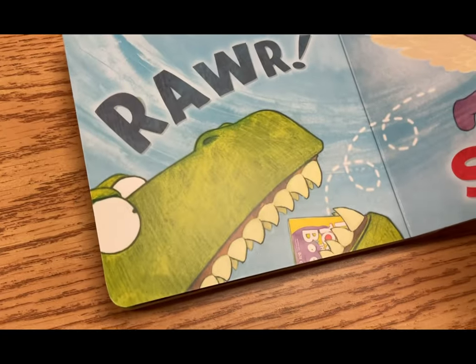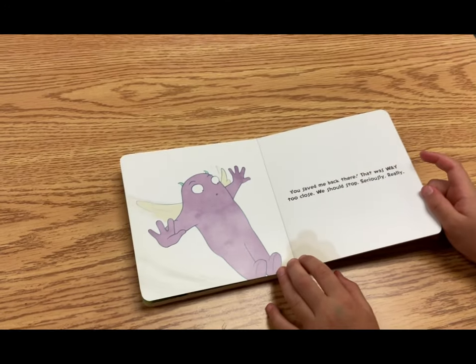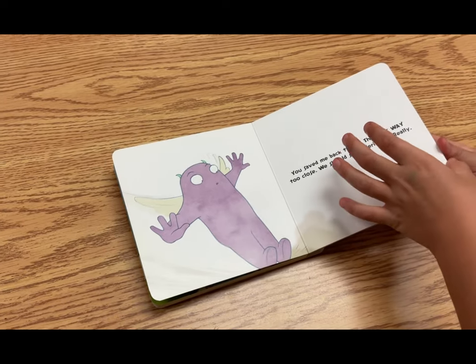Swoosh! Look at me at the back! You saved me back there! This was way too close. We should stop. No, seriously. Really.